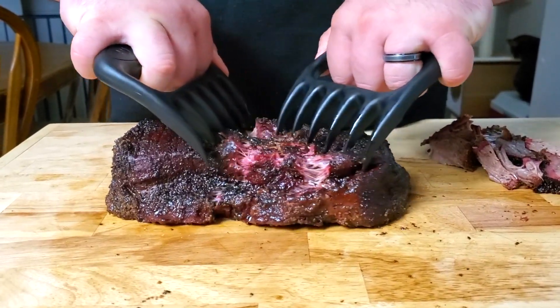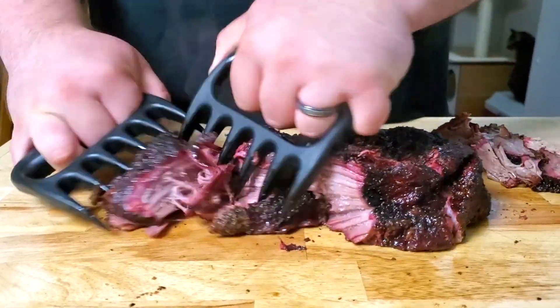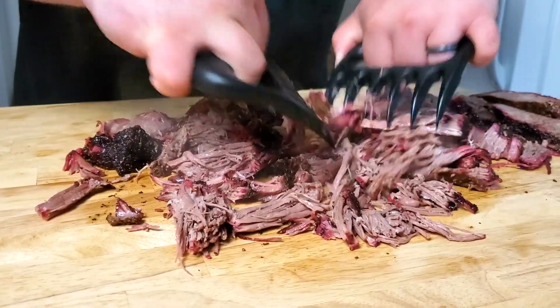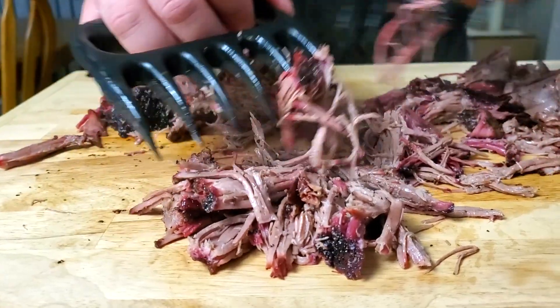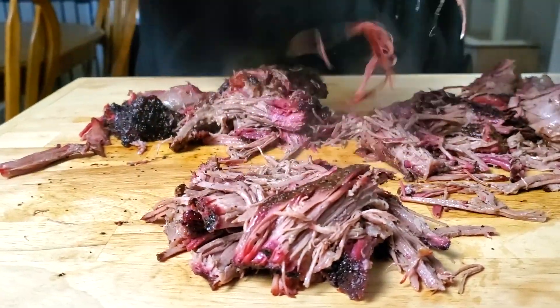We're not done yet. I'm going to make a really awesome sandwich and show you how I eat this when it's all shredded up. I'm taking these nice little bear claws and just going to smash this apart — this just shreds right apart so beautifully, so nice and tender. If you want, you can put it back in that au jus. This shredded beef is going to make some of the most epic sandwiches.